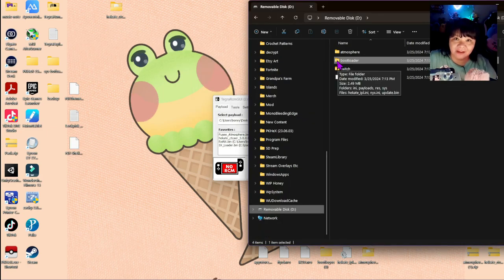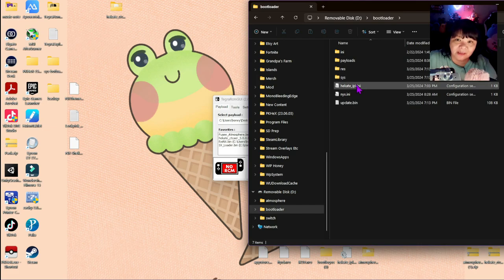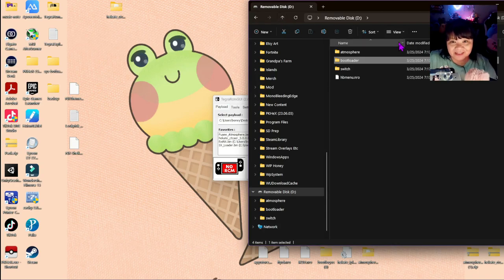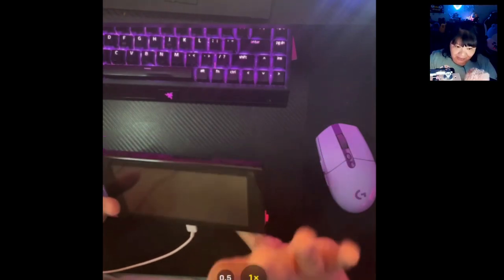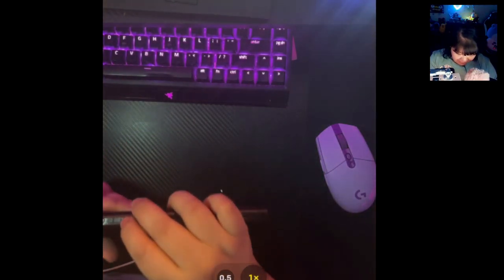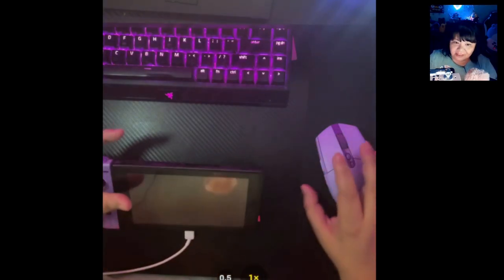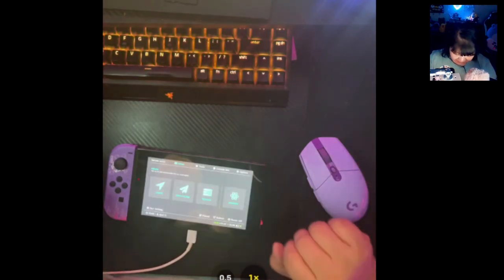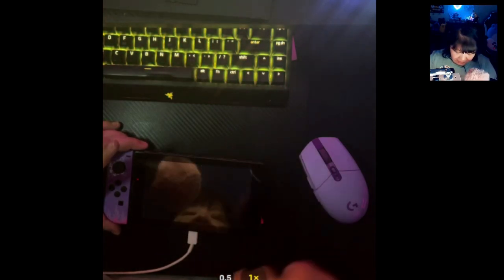Once the backup file is deleted off your SD card, open the bootloader folder, then open payloads, and stick the Lockpick RCM file in there. Eject the SD card and put it back into your Switch. We're in the home stretch. Once you have it back in your Switch, put your Switch back in RCM mode, inject the same payload as before, then go to payloads on your home screen and select Lockpick RCM.